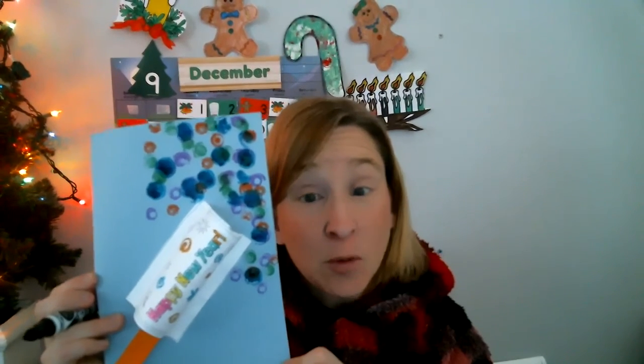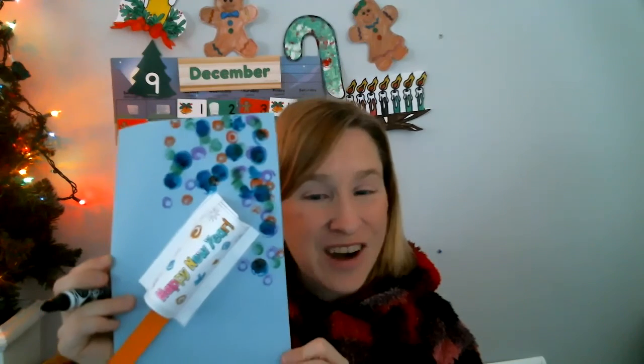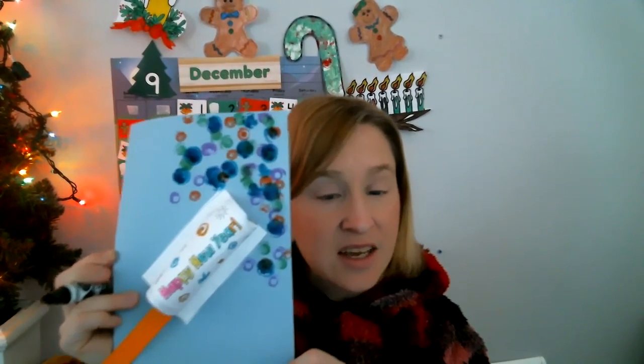I hope you enjoyed it, and I hope you give it to one of your family members or friends. If you've enjoyed this craft, check out my other videos — I've read stories and done other crafts with you. See you next time for Miss Julie's Virtual Preschool and Crafts.